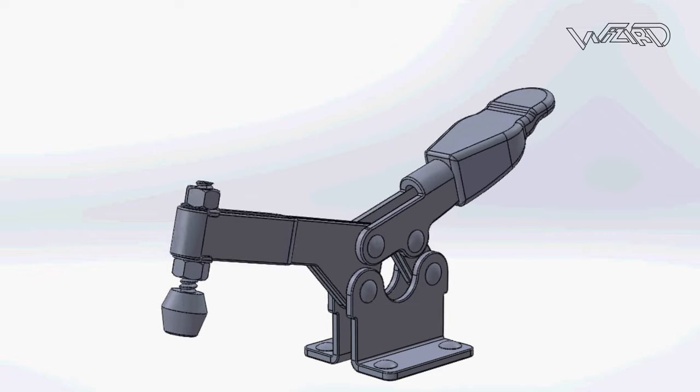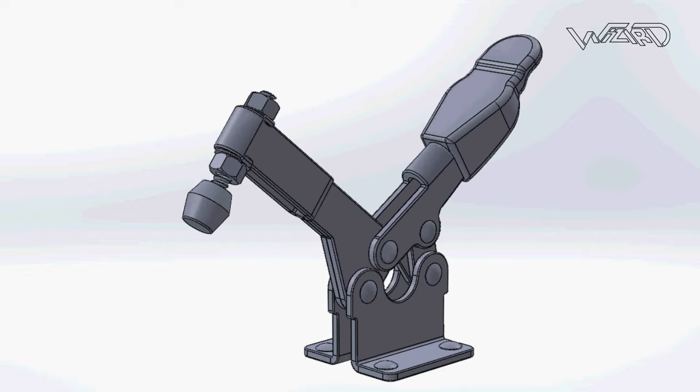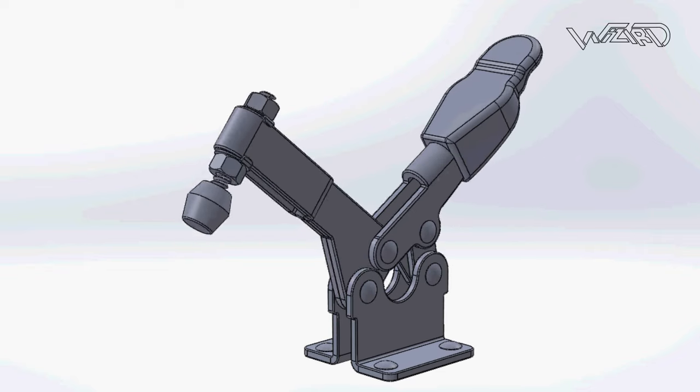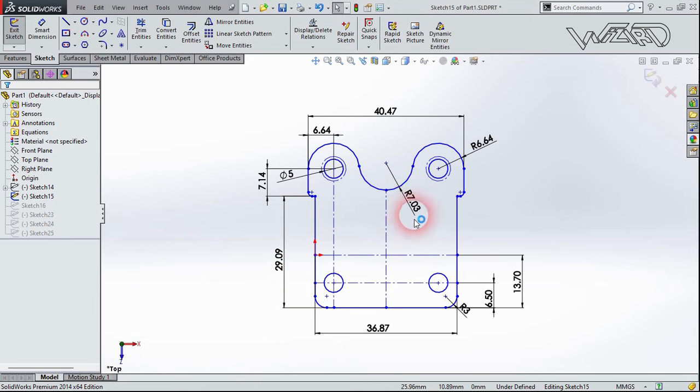Hello friends, in this video I'm going to show you how to design a C-clamp using the sheet metal feature in SolidWorks. So let's get started.